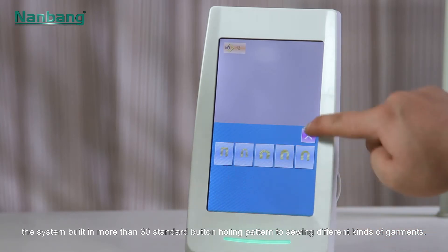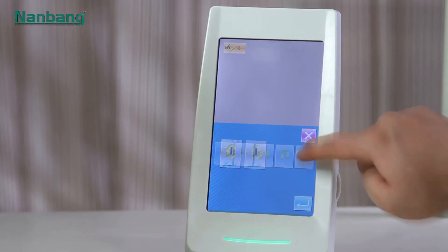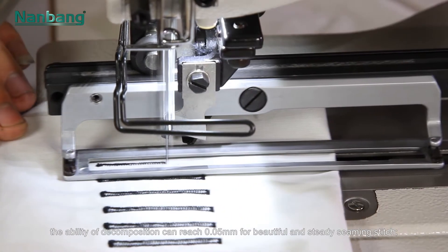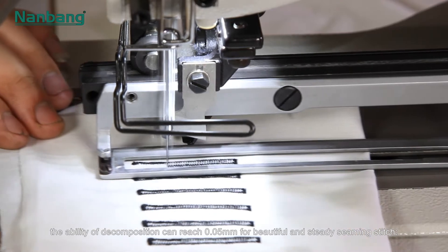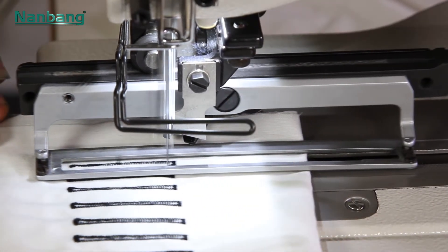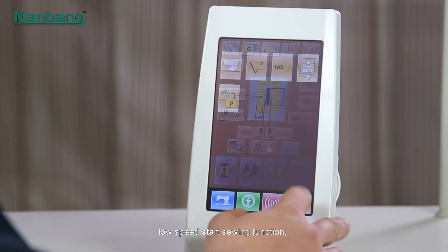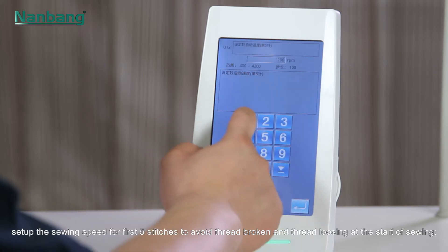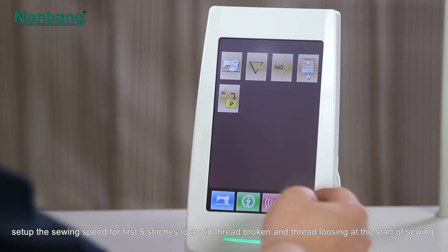The ability of decomposition can reach 0.05 millimeters for beautiful and steady seaming stitch. Low-speed start sewing function allows, according to the request of craft, setting up the sewing speed for the first five stitches.